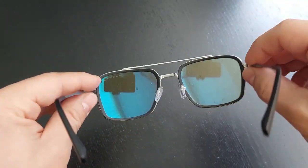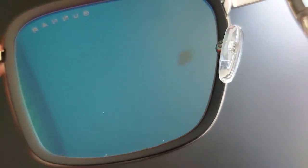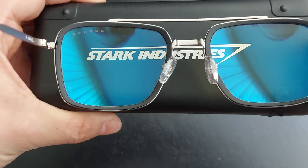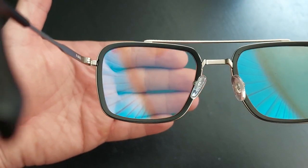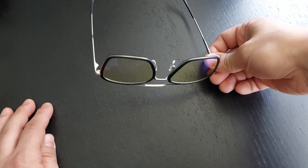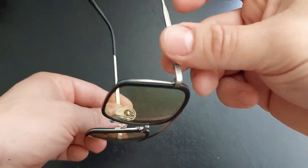It doesn't really matter because I only use them when I use the computer, and they are actually pretty cool. I wanted to show you how it looks through the glasses — you can't really tell on camera, but they have this slightly yellowish tint, which is actually really pleasant. I've been using them to work and to game with, and they don't strain my eyes at all. I do think they provide some sort of comfort.